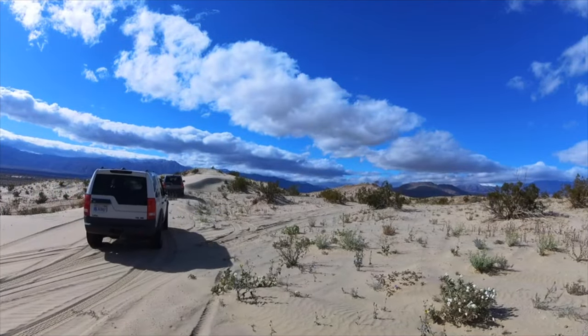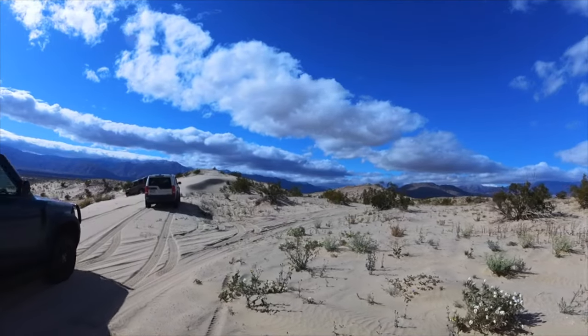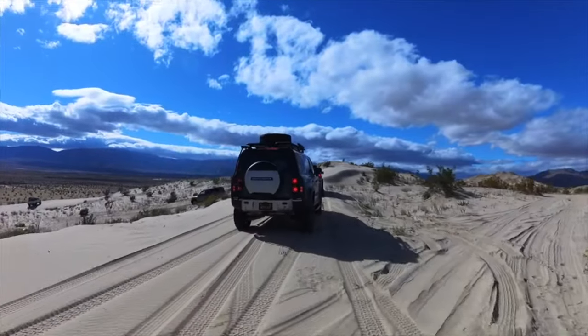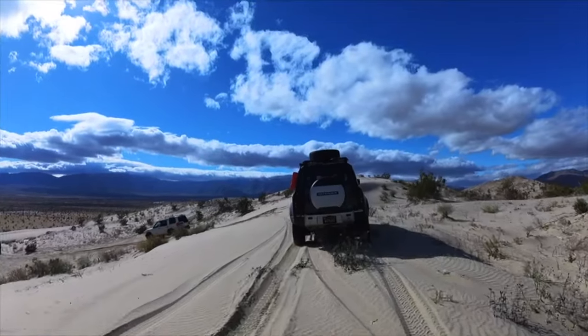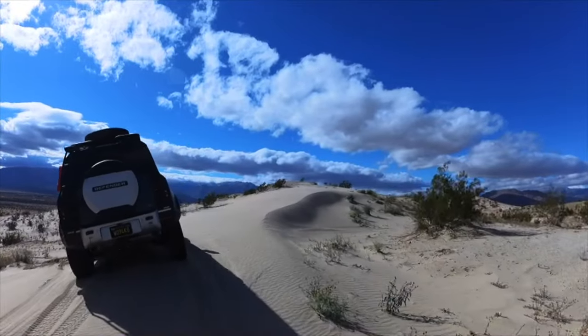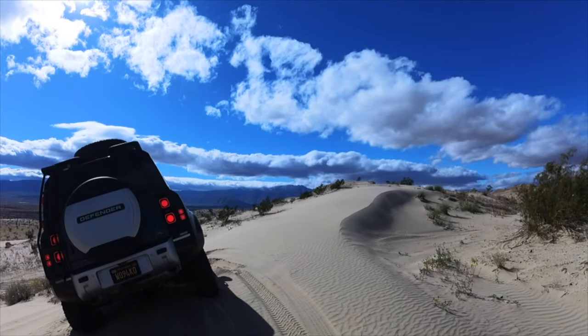Now the next one — again my favorite — is sand. Sand is really for soft, dry, and yielding sand: beaches, dunes, and deserts. Damp sand is best handled with the mud and ruts program. If it's wet sand, use mud ruts. If it's drier sand, which you typically get out in the desert, then you're going to want to use sand mode.